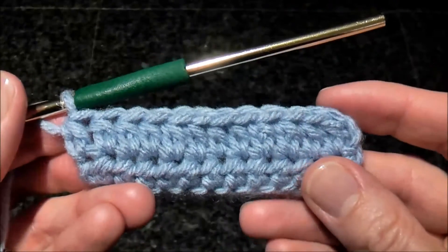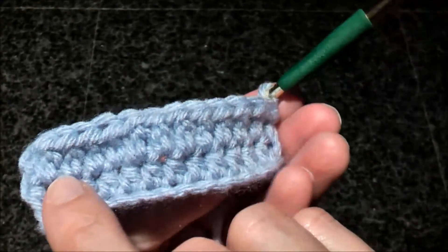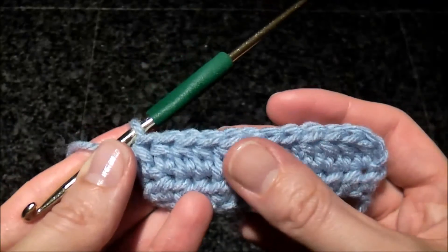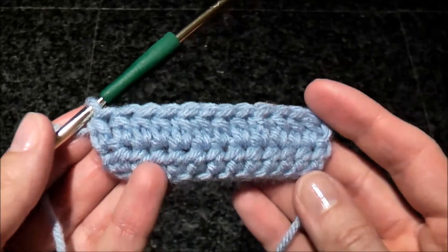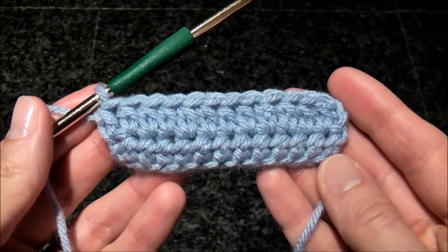So here we did a row of extended half double crochet stitch. It's slightly taller, as you can compare with this stitch. So here's how to do extended half double crochet stitch. Happy crocheting!